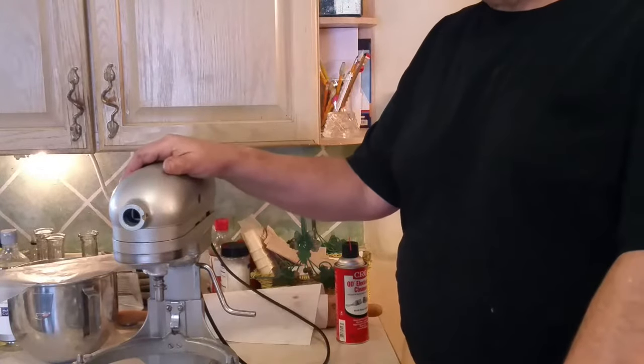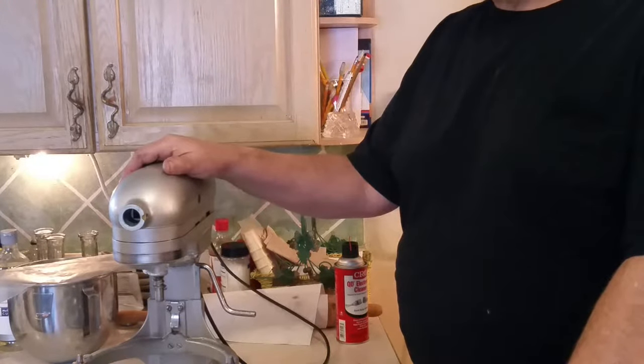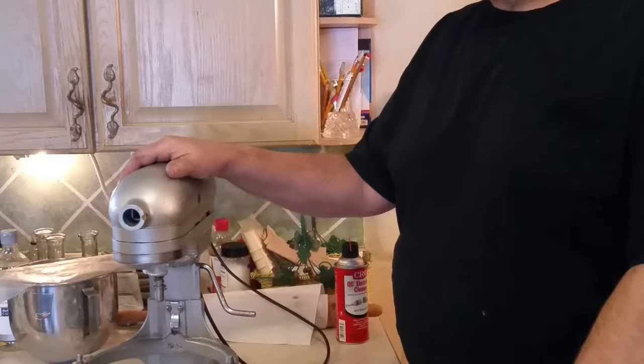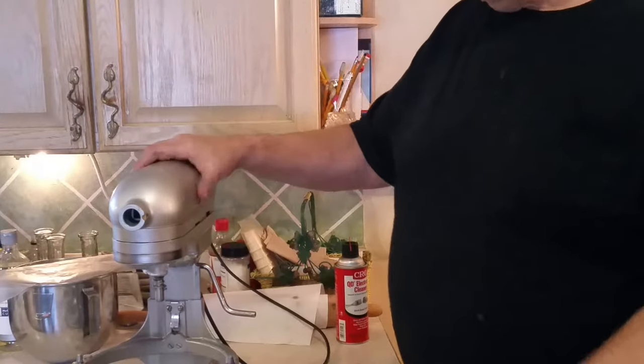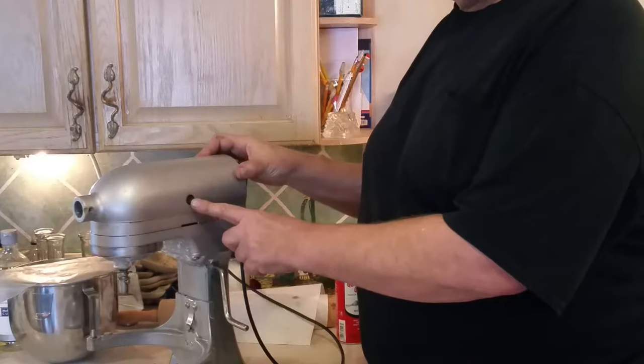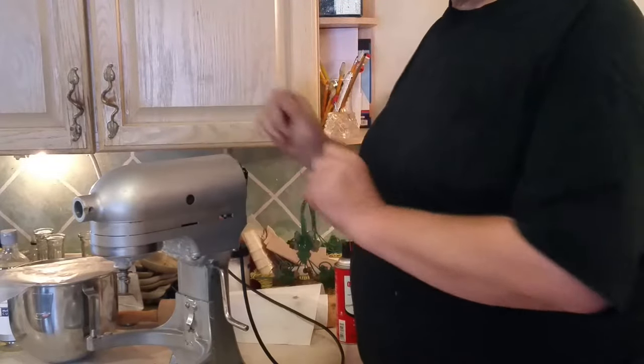But, just like everything else, there are a few different maintenance things that need to be performed on occasion. One of these we're going to show you today involves the electric motor brushes that are located behind these screws on each side of the mixer.